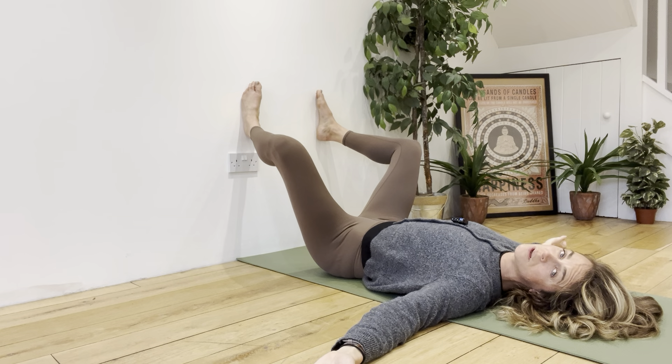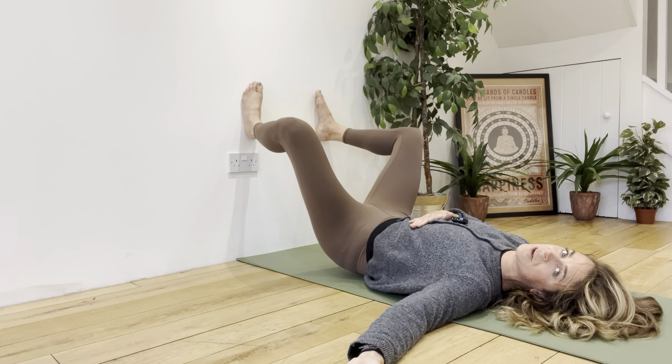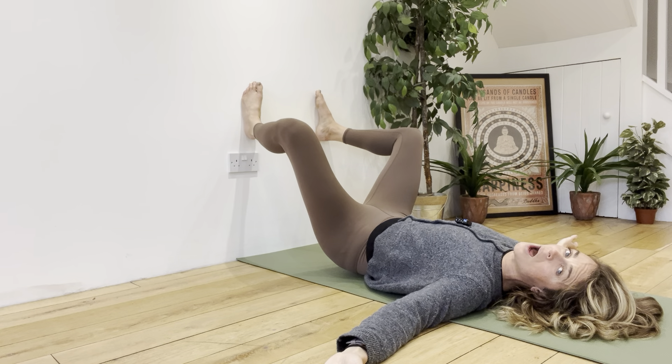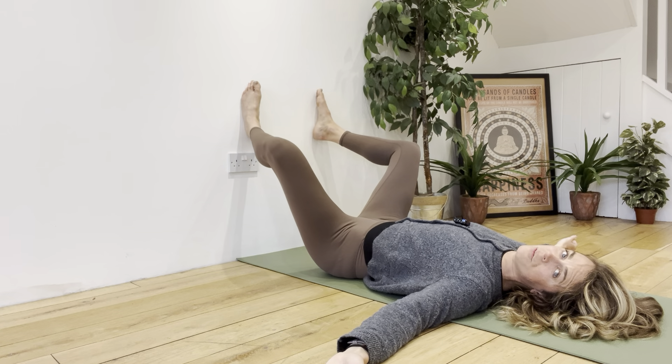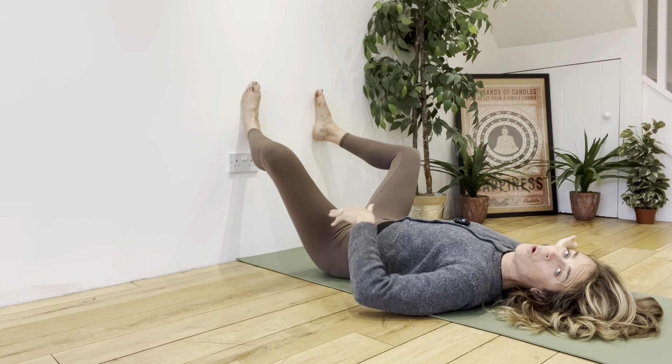We are going to get ourselves started in a vague wall frog type position, making sure that our pelvis and our lower back is flat to the floor. If you go too close to the wall and you don't have the mobility at your hips and your feet, you are going to notice that your pelvis kind of tucks under and that your tailbone lifts off the floor slightly. You're going to feel more grounded through your rib cage and through your lower back but it's going to feel like your pelvis is slightly suspended in the air. I don't want you doing that — I want your pelvis to feel completely flat to the floor so you have contact with your tailbone all the way through your spine.